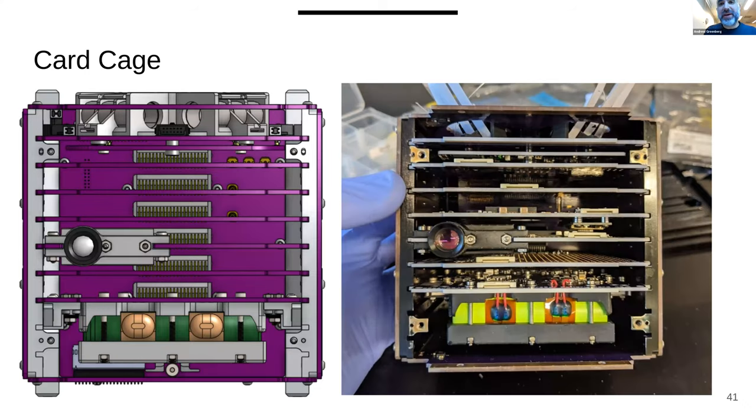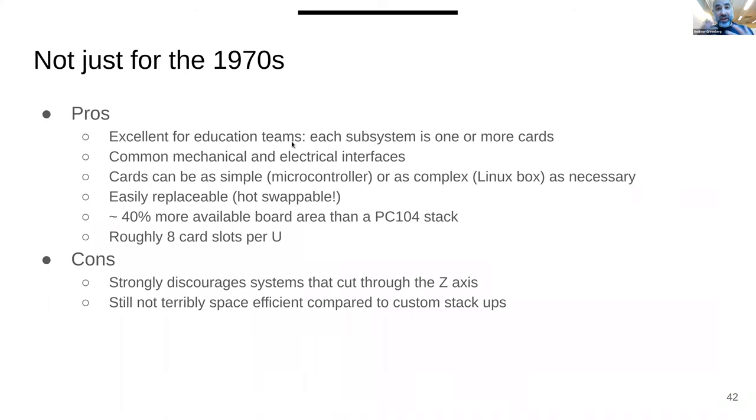But we did it, and we now have one in space with two more on the way. This is a CAD drawing of ORSAT Zero, our first satellite. It's a card cage-based system — there's a backplane, and each card has a separate system or function. This is a star tracker, this is our battery pack. You can actually pull out each card, so we joke: when one catches fire, we just pull the card and swap it out.